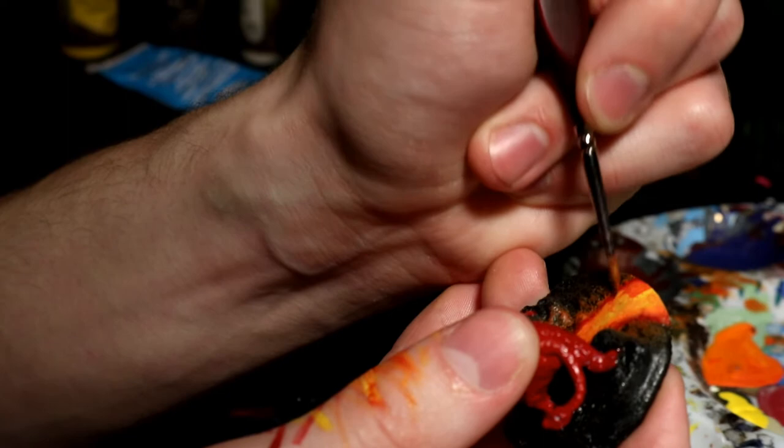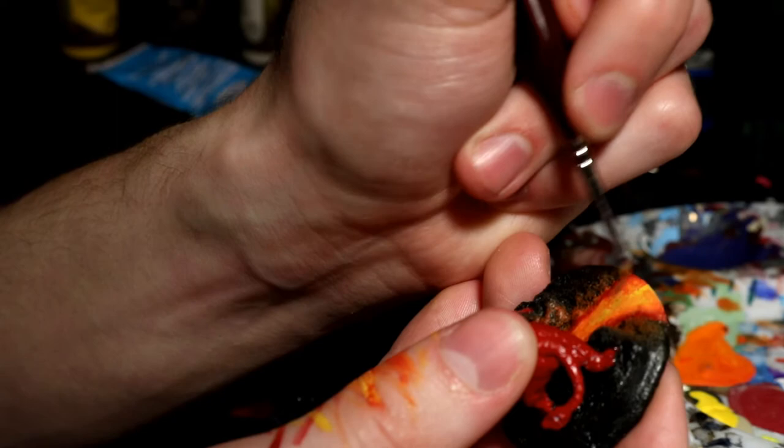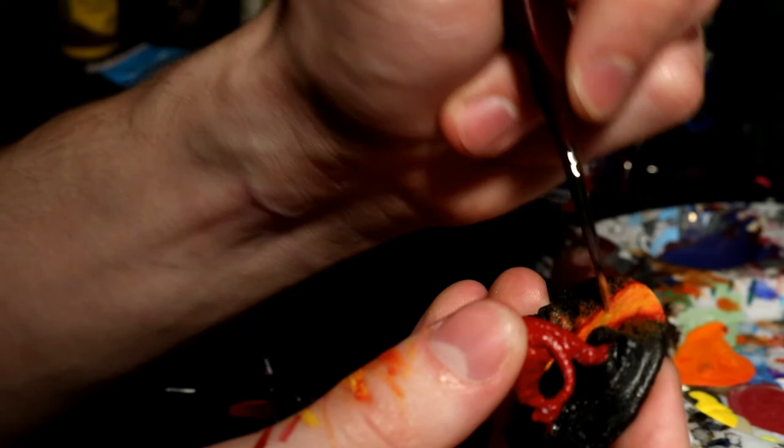Here I added in the orange and did some wet blending with the oranges and yellows, and the yellow actually got fairly dark. So if you don't want too bright of a lava, this is the effect you'd want. But if you do want brighter lava, you can take some pure yellow after it's all dried and spot in some bubbles.